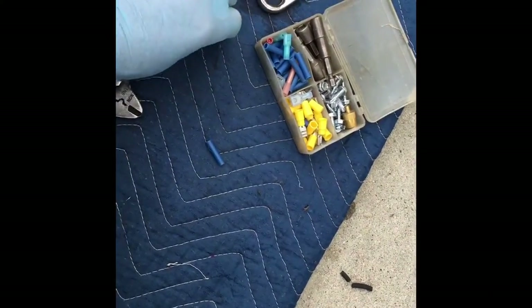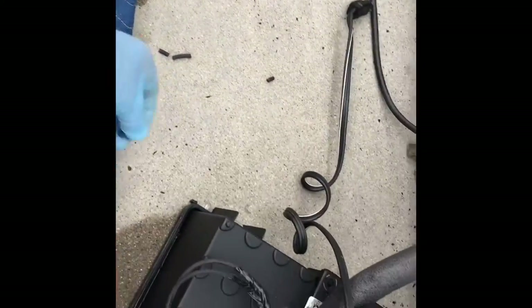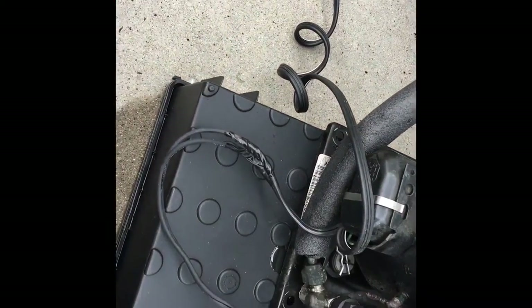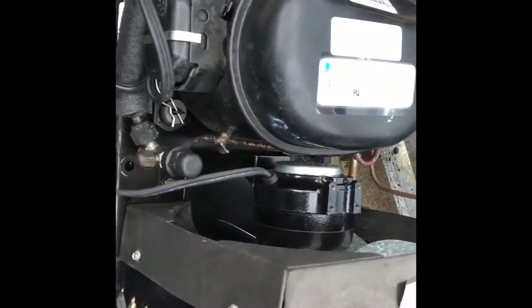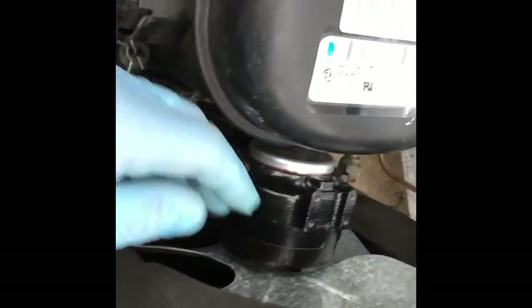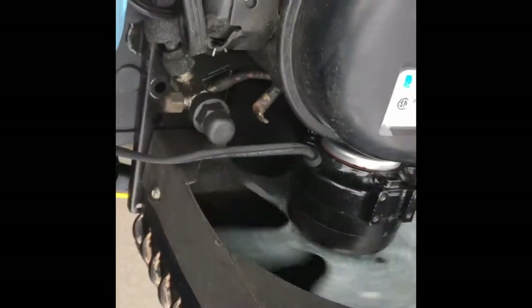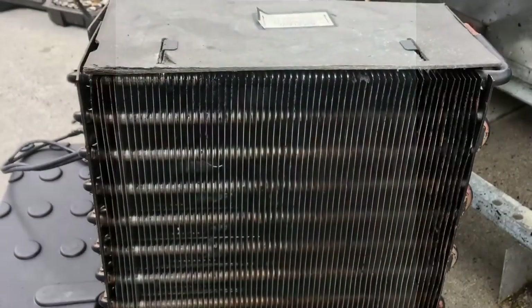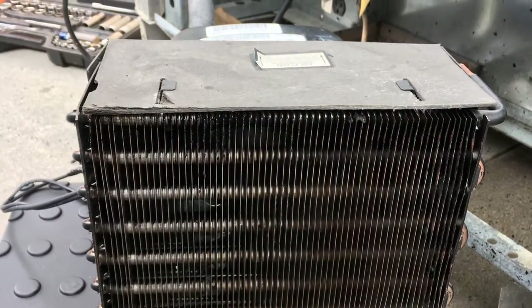I use these blue butt connectors — you can get them at Home Depot. They work the perfect size for connecting the wires. Then I wrap them in electrical tape just for extra protection. And this is showing after I put the little steel clips in the top.